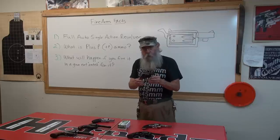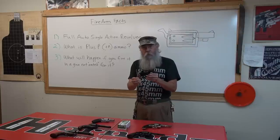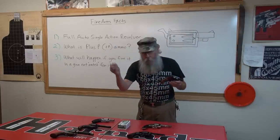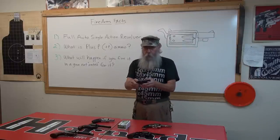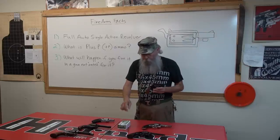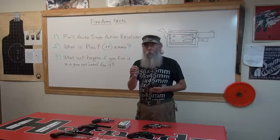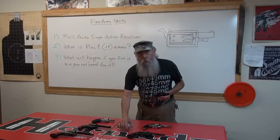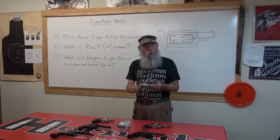A lot of cop buddies of mine carry these for backup. They practice with standard velocity, but when they go out on the street, they load it with Plus P's — figure five or six shots, who cares? But I don't recommend that. They make plenty of loads that are non-Plus P, that are almost as effective, and you can probably shoot them more accurately. When you hot rod something, you're losing accuracy or controllability of your gun.